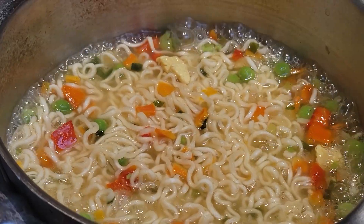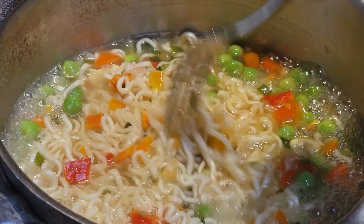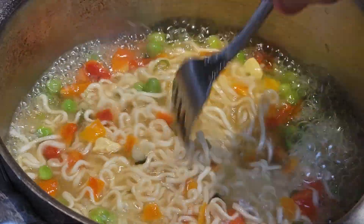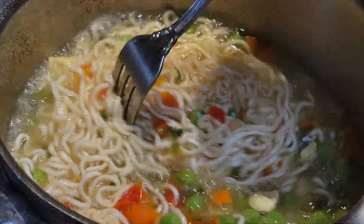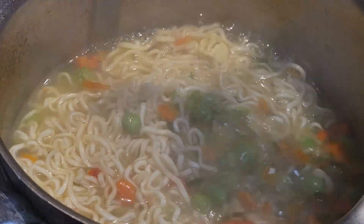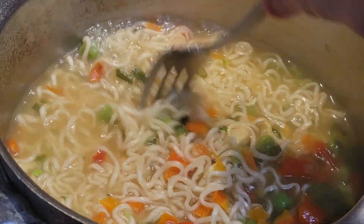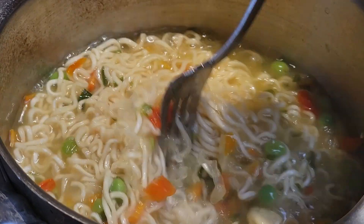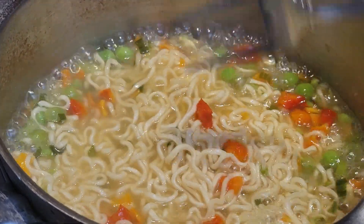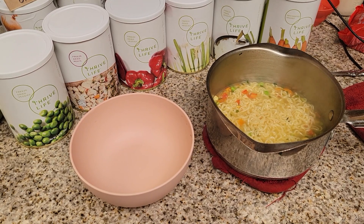Look at the bright colors — you just don't get that with dehydrated food. The flavor and the texture are a lot better with the freeze-dried food than with the dehydrated, though I still dehydrate and I'm not going to stop. Like I said, different ways to store food — you always want different ways. This is great for long-term storage just like dehydrated, and for everyday use. This is a terrific meal if you're going camping or hiking — so easy to do, and it doesn't take that much water.